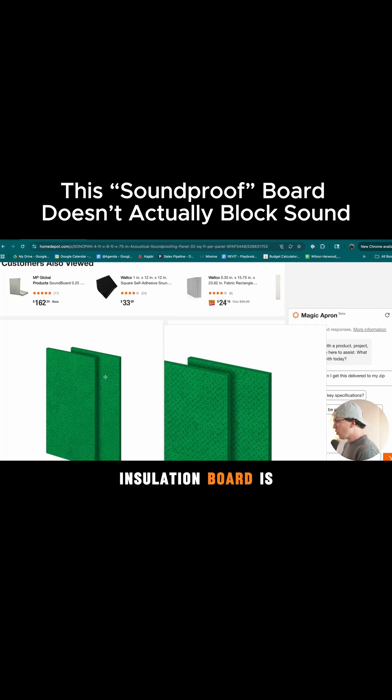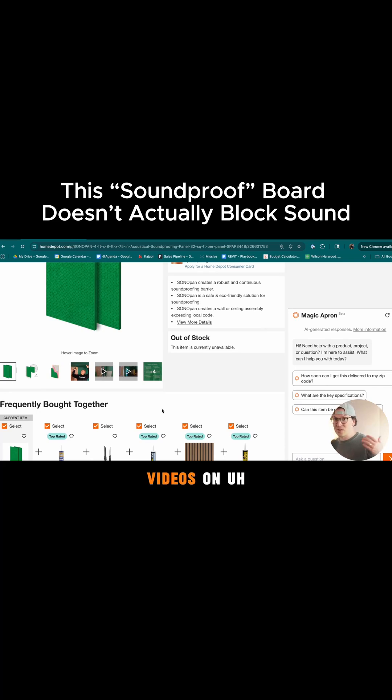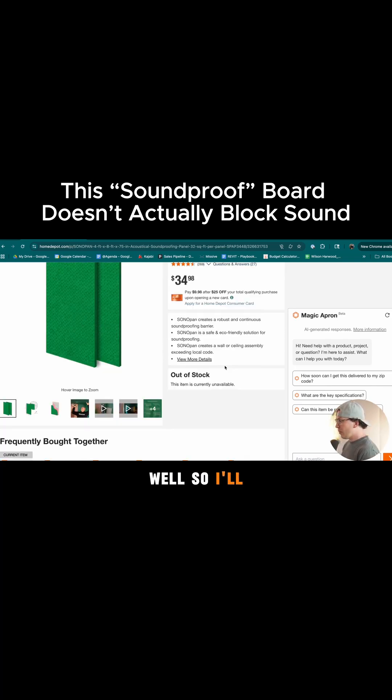It's like an insulation board — essentially what it is — and it's made out of wood. I've done other videos on this, and I've done other videos on Green Glue as well, so I'll have those linked in the show notes below.